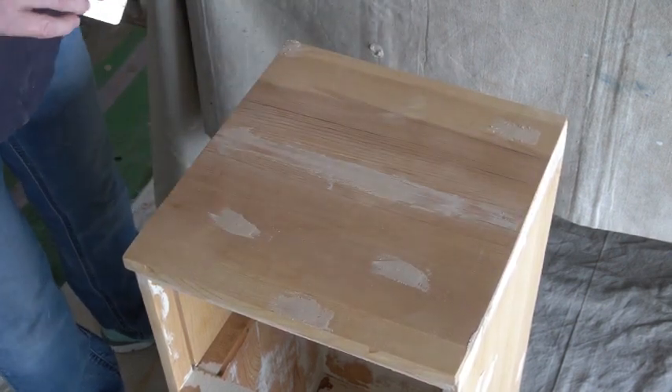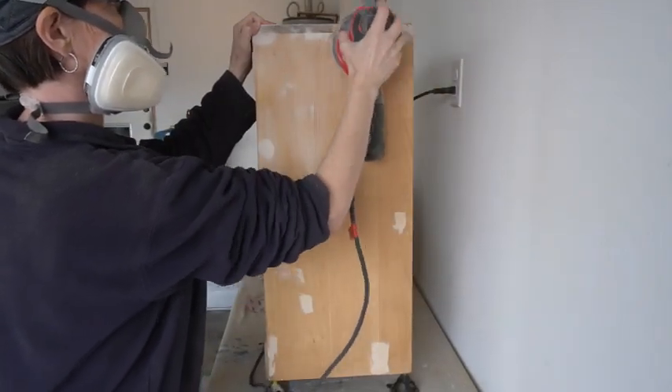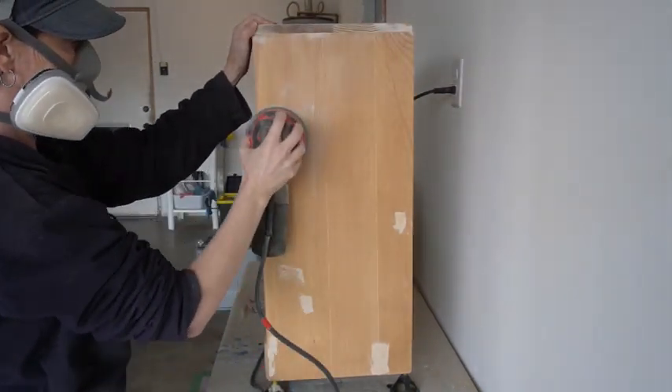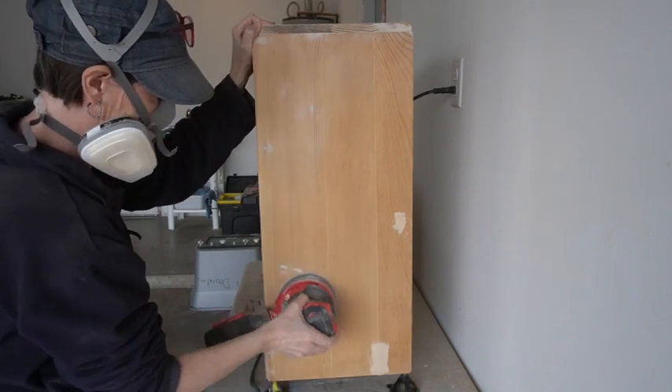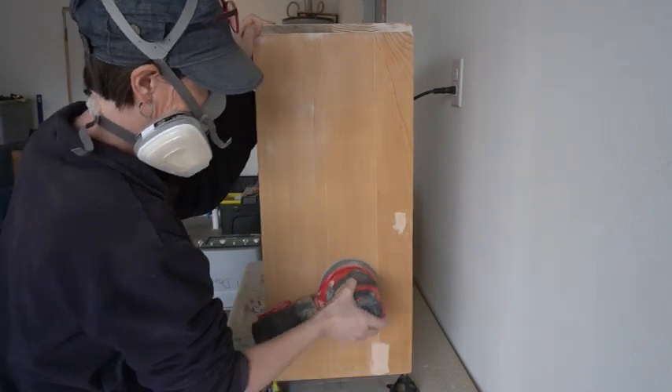I'll leave all the filler to dry and then come back and sand with 220. I sanded all the filler down smooth with my orbital. Once it was sanded, I vacuumed out the loose dust, wiped it all down, and left it to dry so I could finally get to painting in the morning.